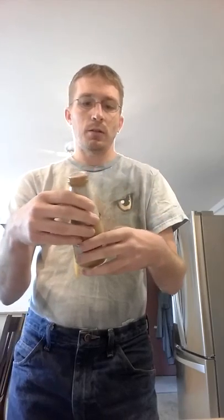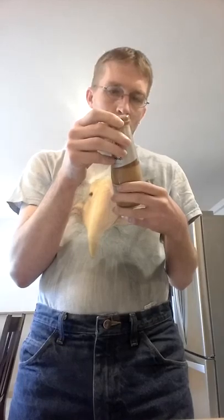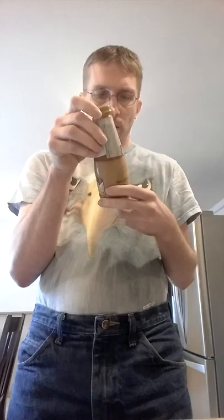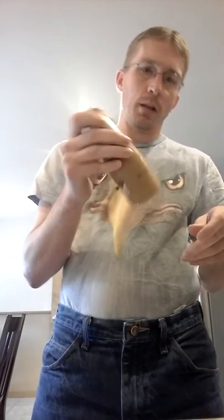And because you guys can already see what it looks like, you don't need a glass for that. So let's open this up and try it. I wonder if I have to shake it first, because a lot of times the coffee will settle down on the bottom. But I don't see anything about it, so I'm going to do it anyway just to make sure that all the flavor is there.